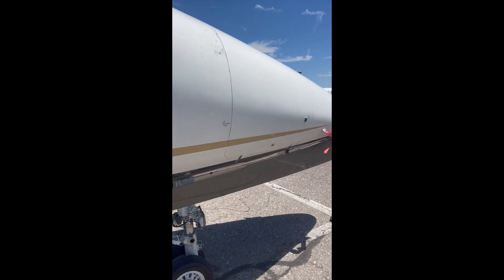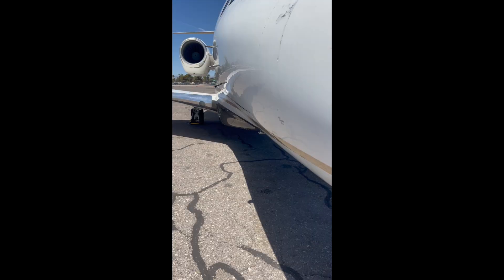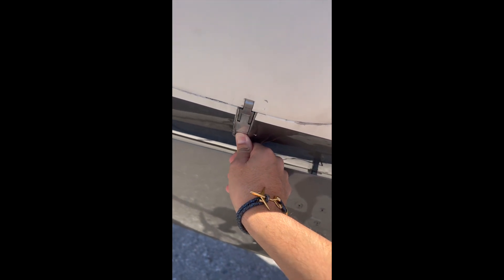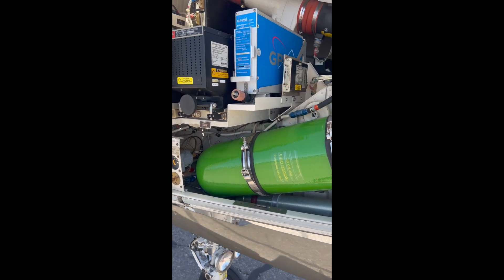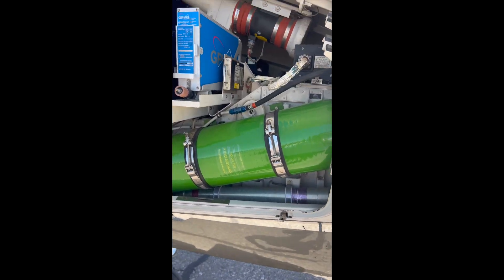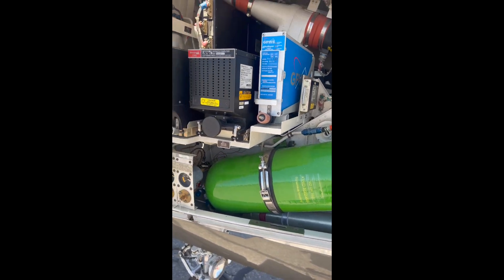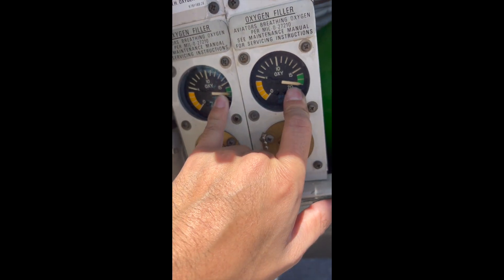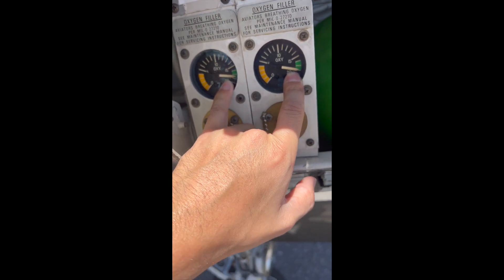I'm going to remove all this from here, and right here on the right side panel — I already opened this one, I opened this one, and I'm going to open this last one. Now here we have the oxygen bottle and the GPS computers. Here we're going to double check that we have the oxygen quantity required.